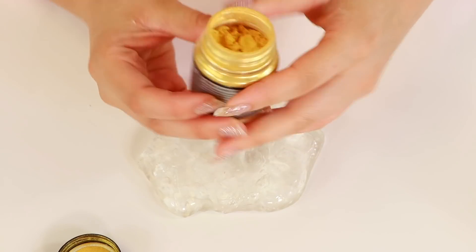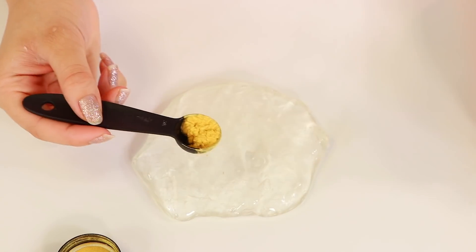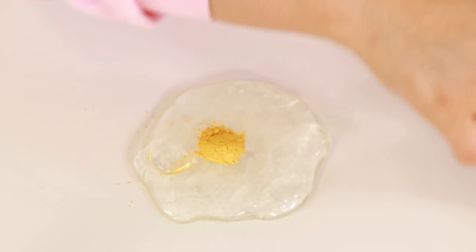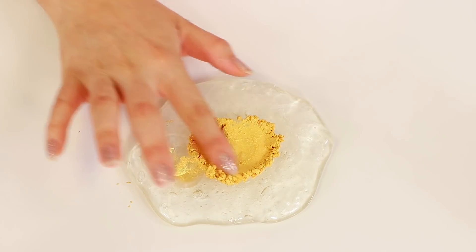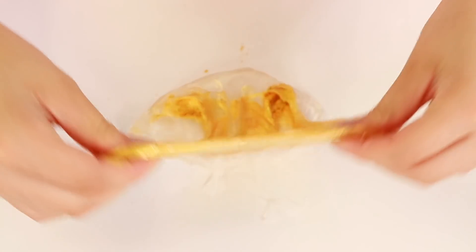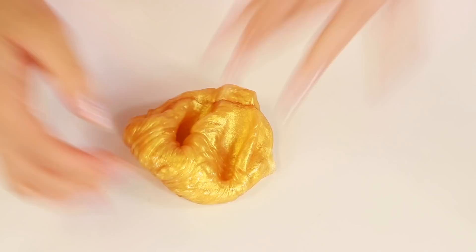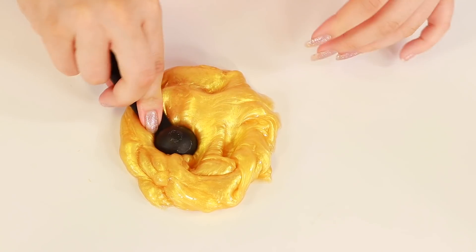Next one I'm going to put in is this gold pigment. This one is called Brilliant Gold and it's from PearlX — I got this from Amazon. I'm only going to put in like half a teaspoon because this thing is strong. Look at how pretty! I love pigment so much. Look at how it turned out — this one is very strong, you don't need a lot at all.